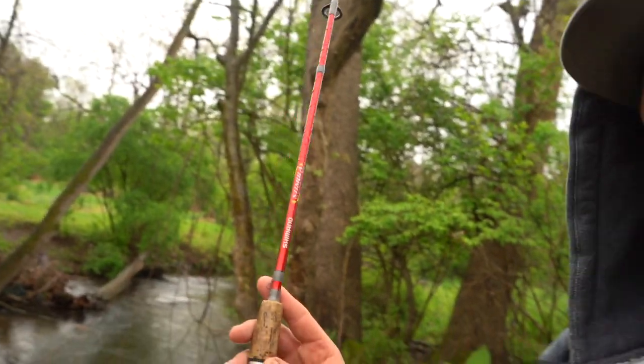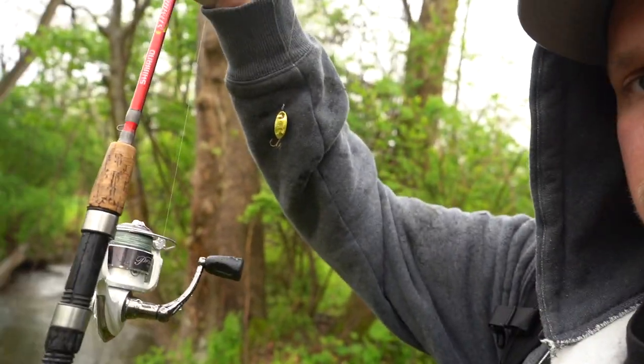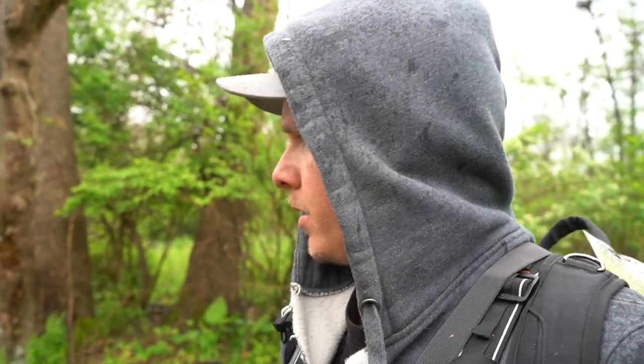Before we start fishing, let me go over what I'm using today. I have the Shimano Stimula ultra light, as usual, with a black and yellow Panther Martin attached to a ball bearing swivel, with six pound fluorocarbon coming off the swivel. The main line is braid, but I feel like using the fluorocarbon with the ball bearing swivel has really been key, especially because some of these creeks are so clear.